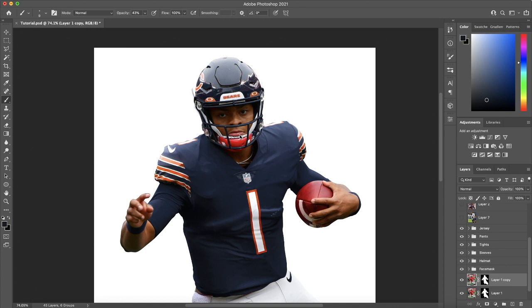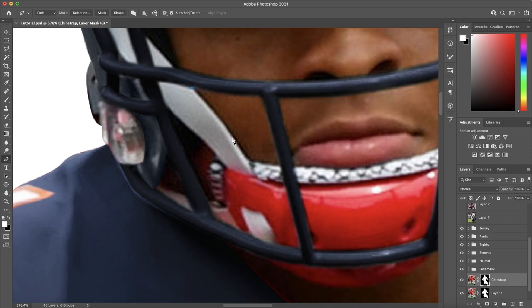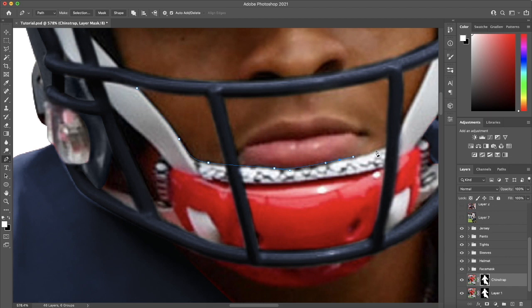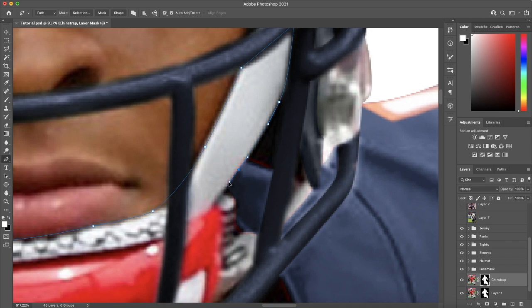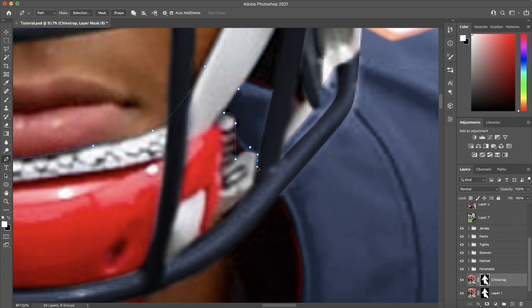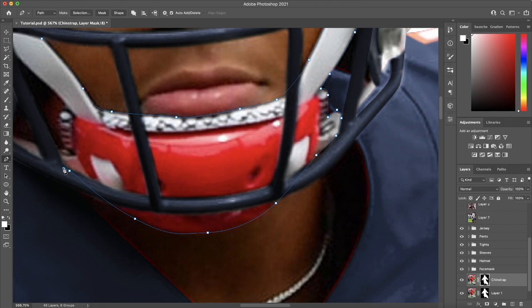I'm going to create another layer labeled chin strap to keep things clean and organized, then cut out this part with the pen tool. No worry about the straps that attach to the helmet since they don't have any writing on them. I'm just going to select the portion that's in the open area of the face mask and not hidden by the helmet. This is under the face mask, so you don't need to be super precise on parts that are covered — just get most of the portions you can see, especially the colored ones.